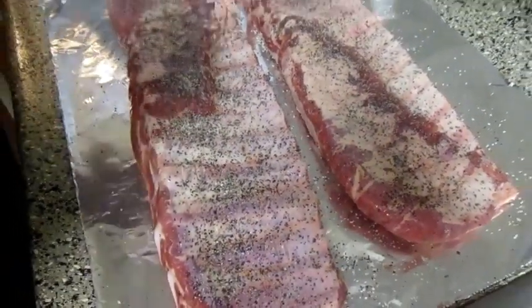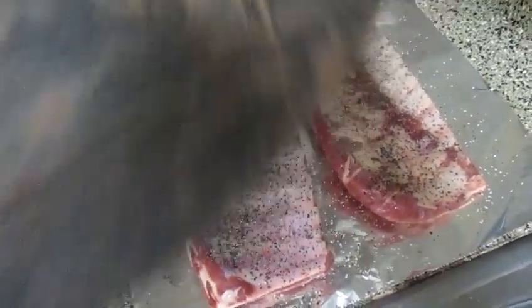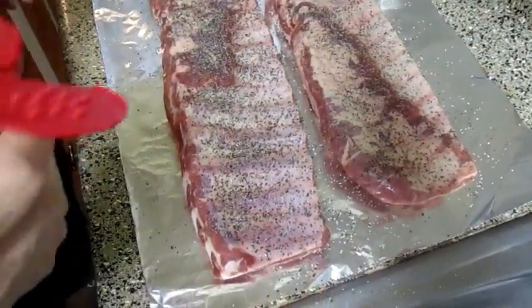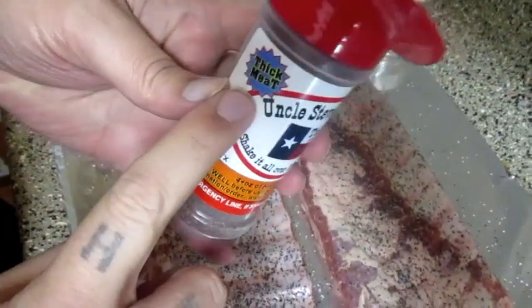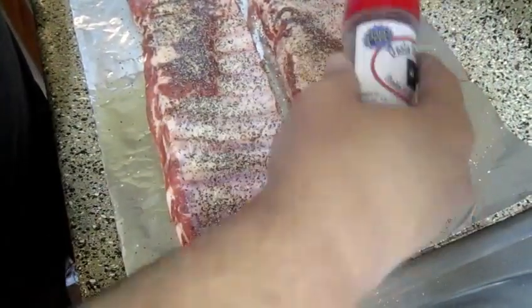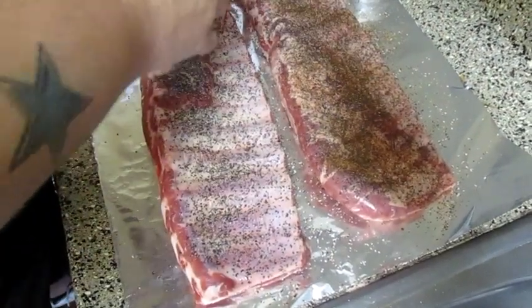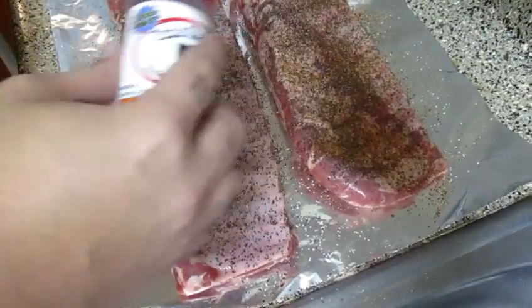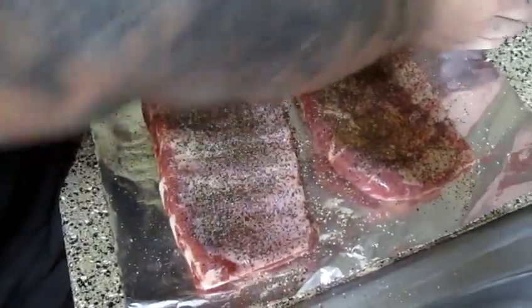I did score it though, so I can get plenty of smoke penetration. Scoring — in case anyone doesn't know — is when you just take a knife and make cuts all over. That's all scoring is, just a fancy word for cutting or slicing. I'm going to use Uncle Steve's Thick Meat rub. I've never used this before — this is my first time. I know it's got plenty of black pepper in there, and I am a fan of black pepper. I'm going to be real liberal with it.